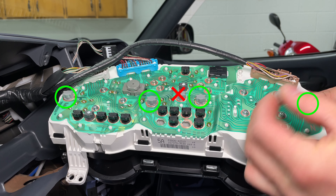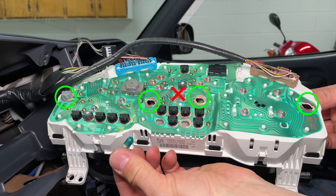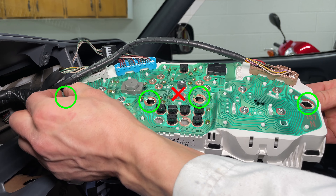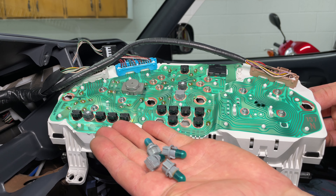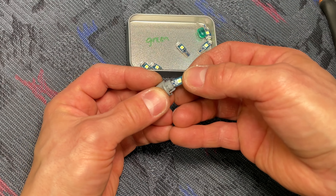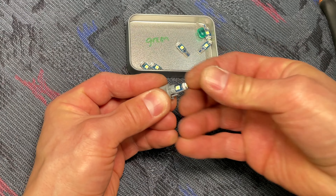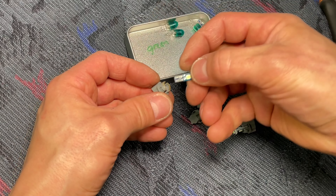Take out four gray light bulb sockets with a quarter turn counterclockwise. Leave the one in the middle — that's the low fuel light. These are small incandescent light bulbs with green covers. Pull the light bulbs straight out of their sockets and plug in the new LED bulbs. It doesn't matter which direction you plug them in initially — LEDs do require the correct polarity, but we'll do that in the next step.